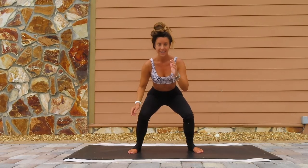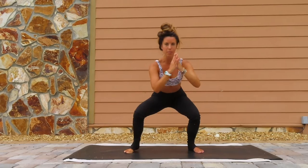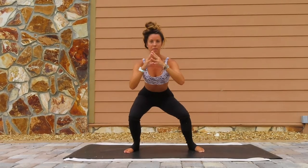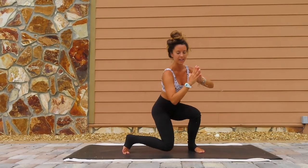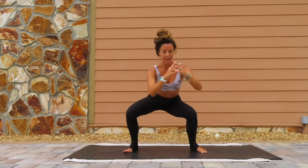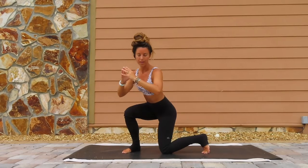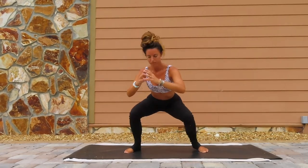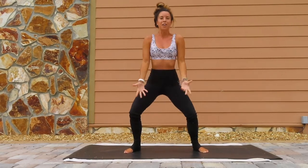So we're going to bring our right knee down to the ground, then inhale up. Then left knee down, inhale up. It's going to burn. Right down, inhale up. Left down, inhale up. Exhale down. Exhale, inhale. Exhale, inhale. Exhale, inhale. Hold it here, inhale, come all the way up.